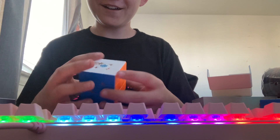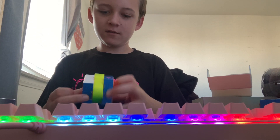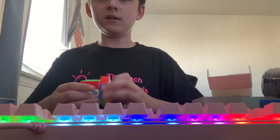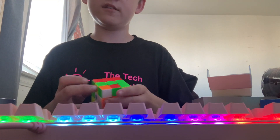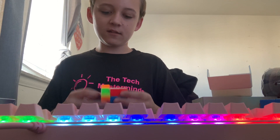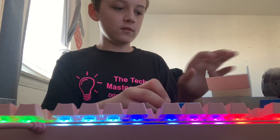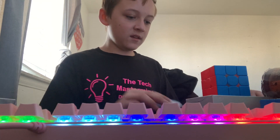Wow, it's just so light! First turn — it's definitely really fast, as expected from GAN. I'm definitely gonna do some solves on this later. So far I like it — it's fast, it definitely needs to be slowed down a bit, but tensions aren't too loose which I like. This box is really nice.